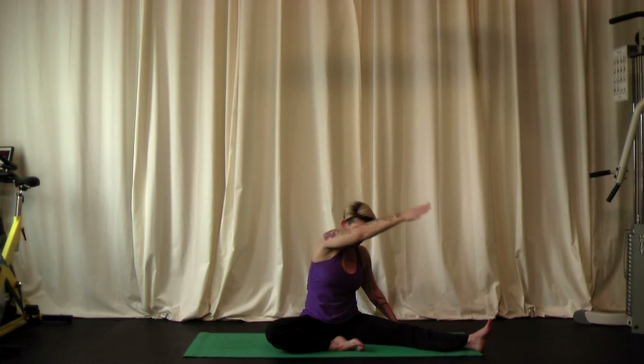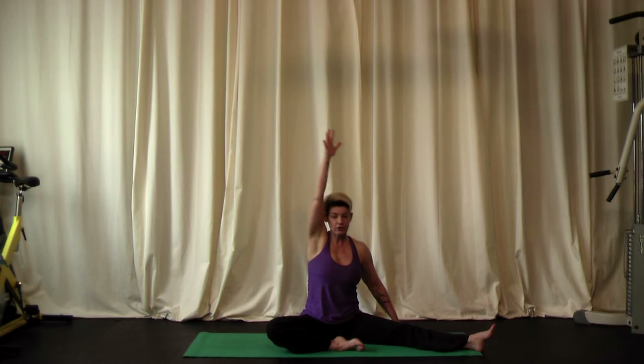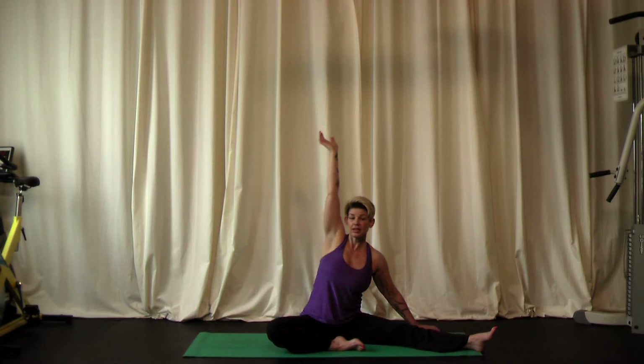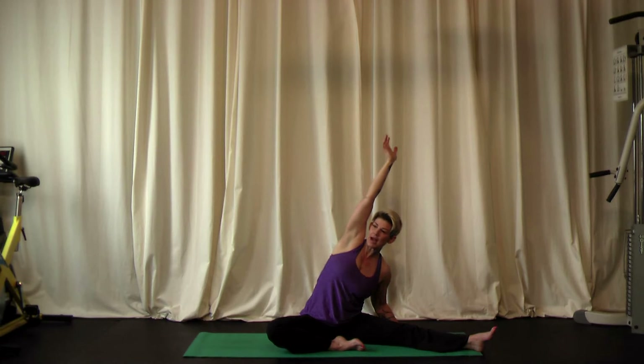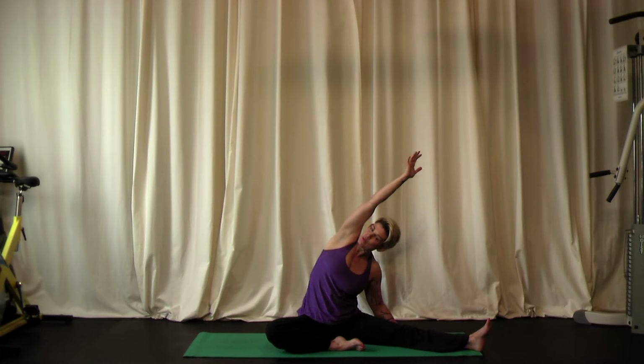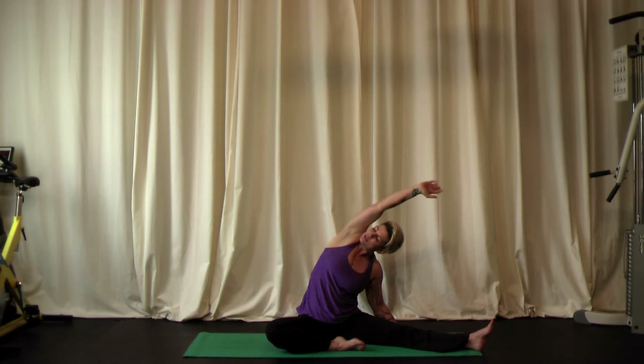We don't want to fold forward or let your arm cross in front of your face. Keeping your right arm by your ear, lean over to the left side. With your hand on the mat, give a gentle push of your ribcage towards the right wall — we want to stretch along the right side of the body. Let's breathe.